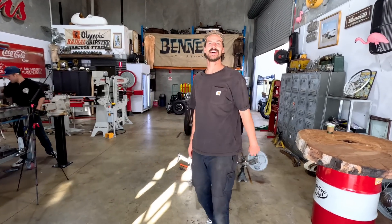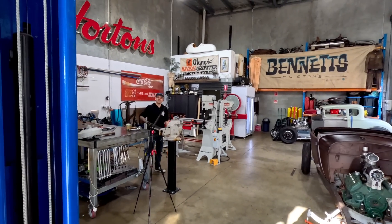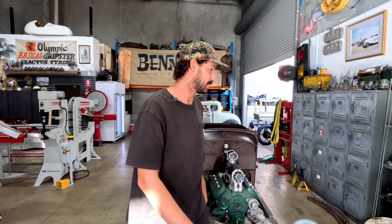What's up guys? Jordan from Bennett's Customs. We're back on another episode with a special guest over there — look who it is! What's up guys? Straight from Canada land. We're actually working on the Roadster today, which is exciting.